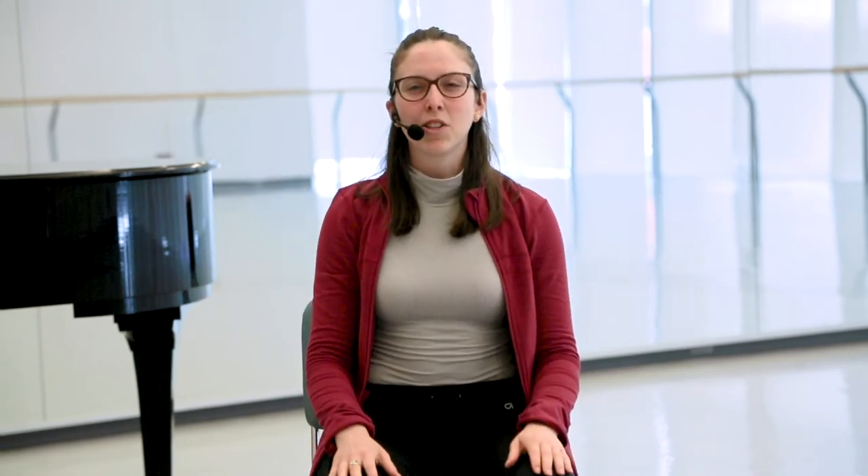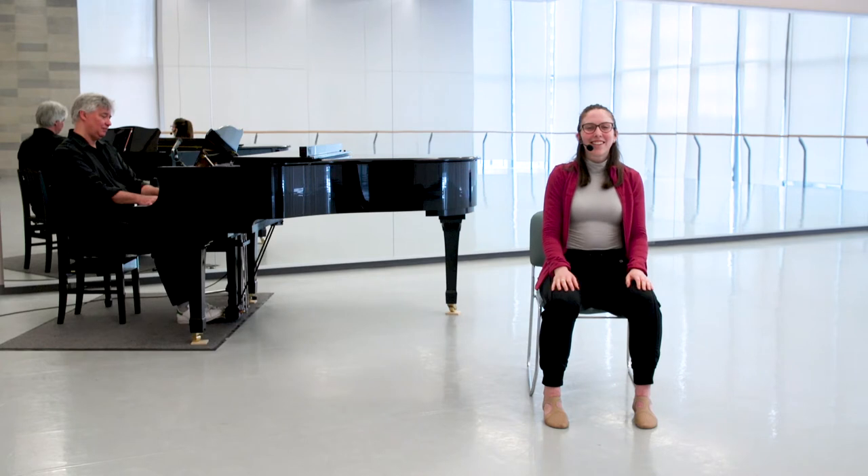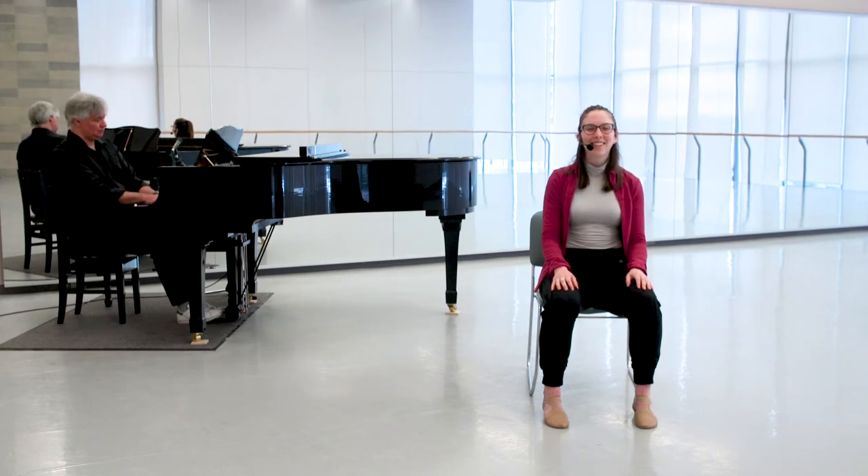Now I'm going to take some breaths and breathe into my shoulders — going up and down. Breathing in, lifting up, and down, up.